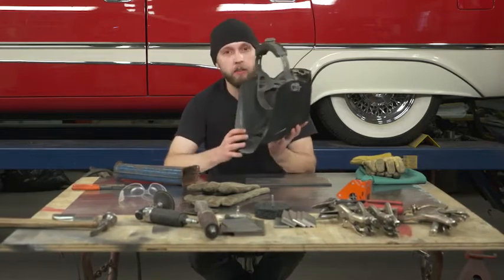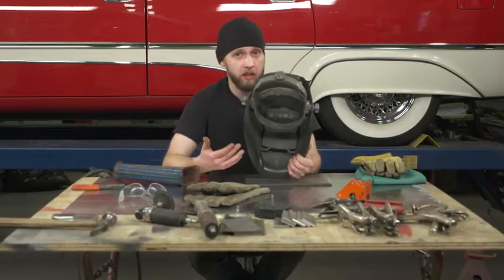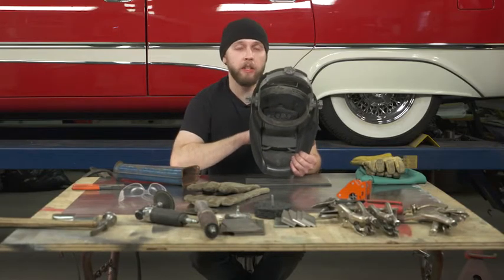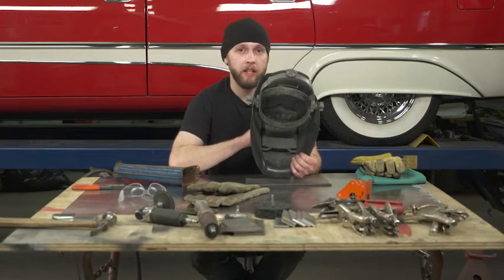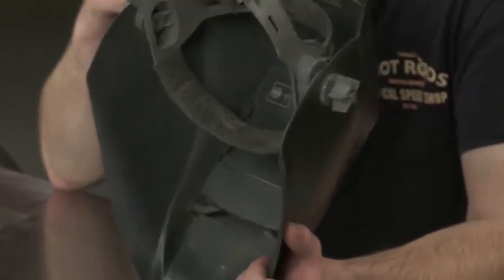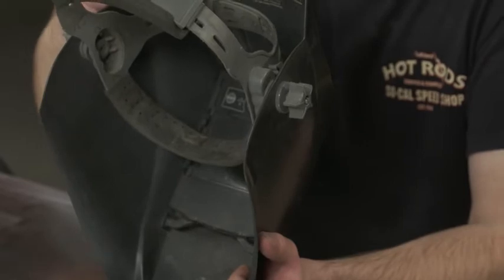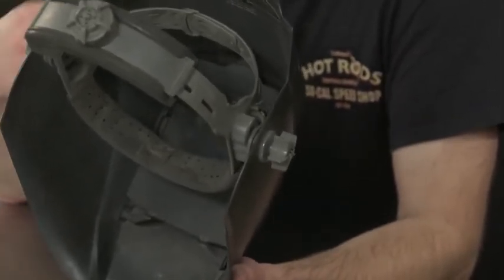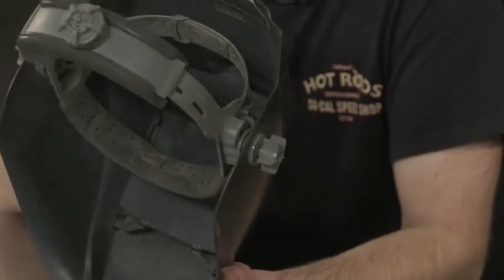The bigger thing is auto darkening — it's clear going through until the arc is created, and then the shield will automatically darken based off the settings and the sensitivity to the welding shade that I have selected on this welding helmet.